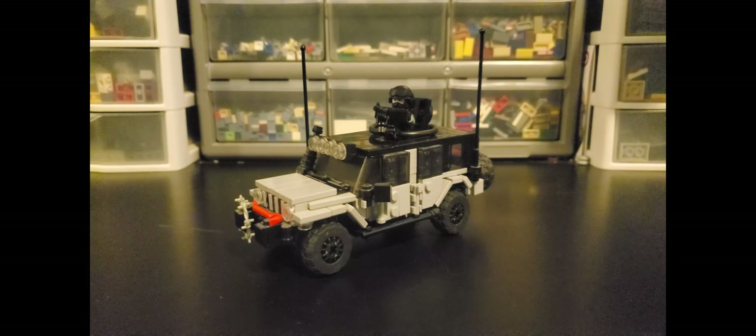Hey everyone, Andrew Summers here with some, well, let's just say irregularly scheduled content. This time, I have decided to bring along my Jeep Wrangler J8.